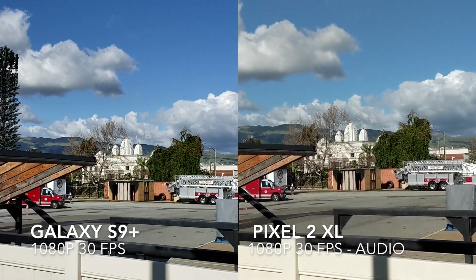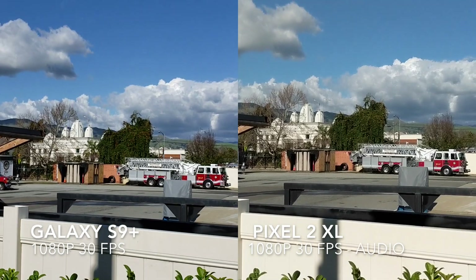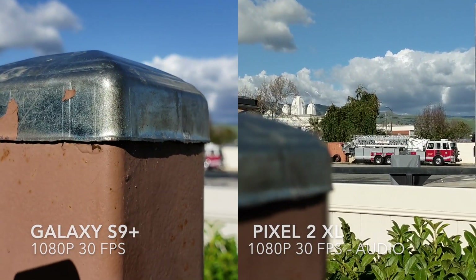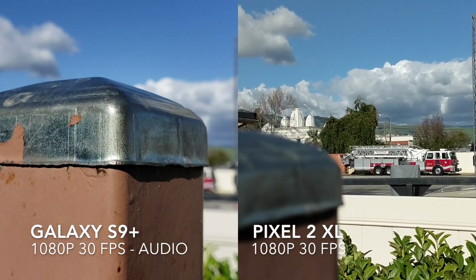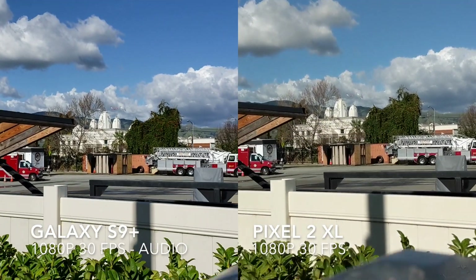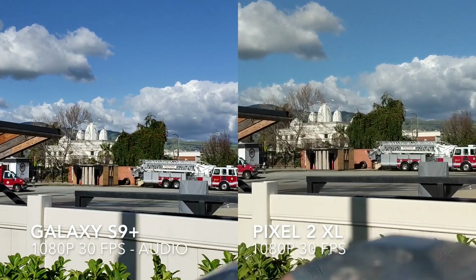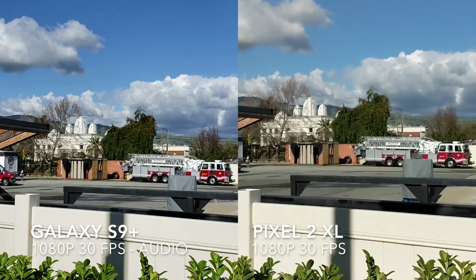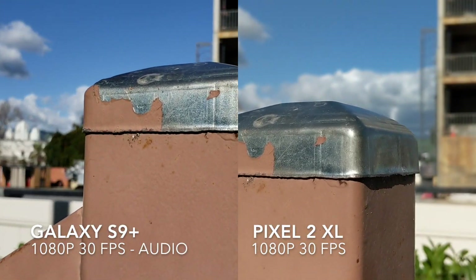We'll test the autofocus speeds on the S9 Plus on the post — really fast focus speeds, as well as a really nice shallow depth of field with that blurred-out background. Now with the Pixel 2 XL — also pretty fast focus speeds there. And also really nice blurred-out bokeh.